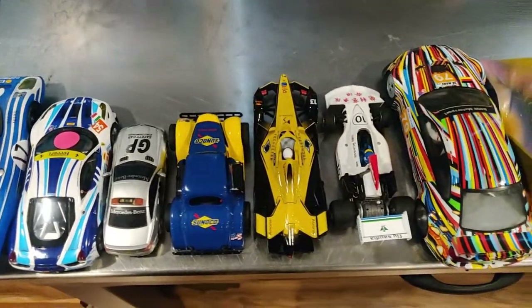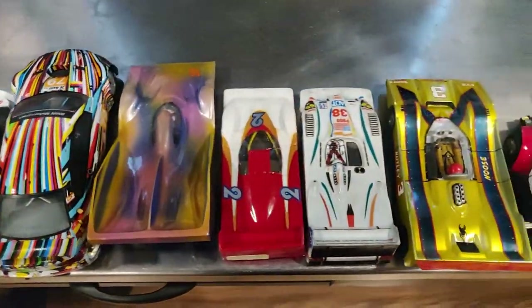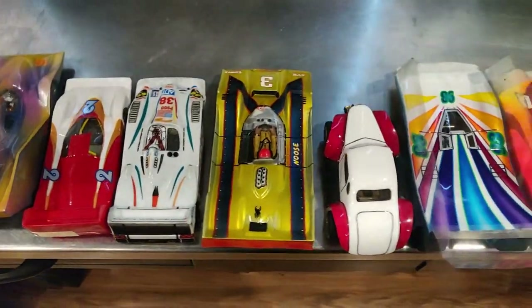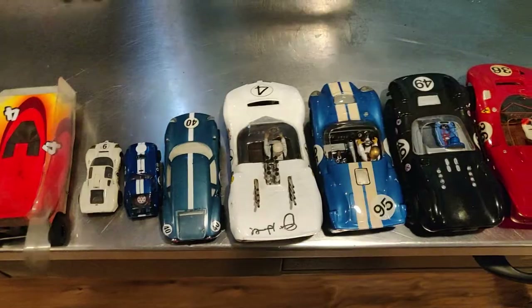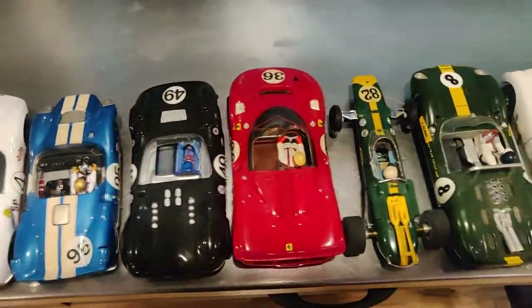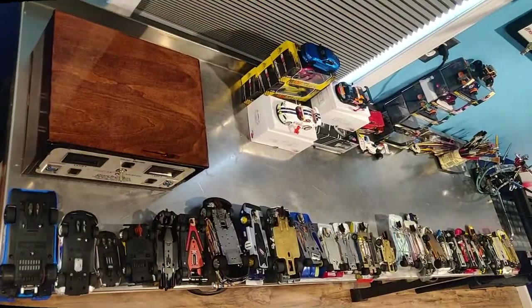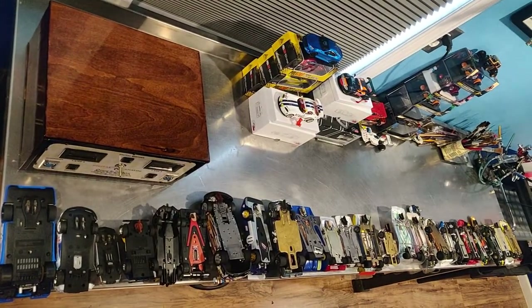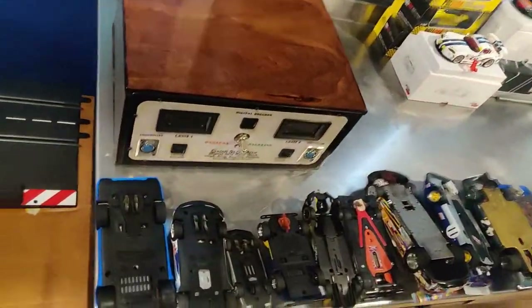With Omni Slot Box, you can run every one of these cars. They all have different motors and different configurations. You can enjoy the full variety that the slot car hobby has to offer and run pretty much anything you already own. All these cars have different motors and provide a different driving experience. Let's take a closer look.